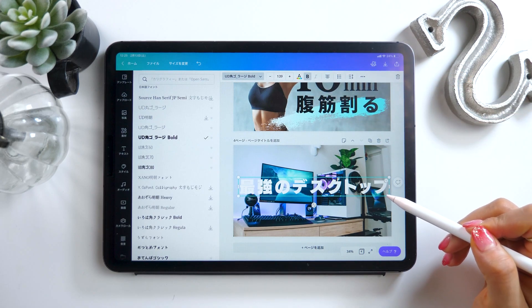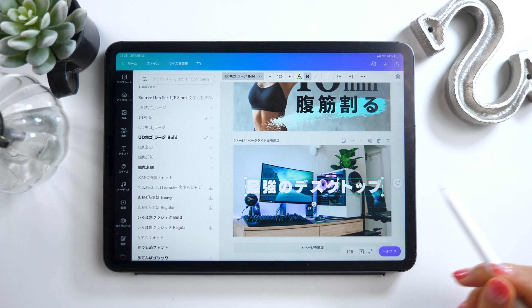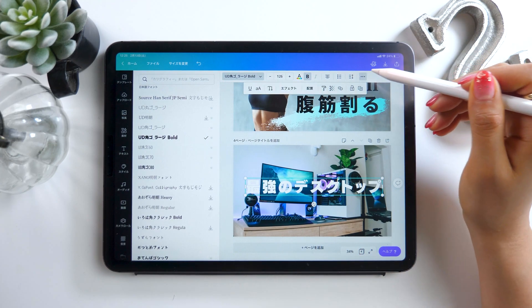Just like before, I put in some text here. Let's look at some other ways to make the text more readable. After all, for YouTube, figuring out how to make the text stand out as much as possible is really important.